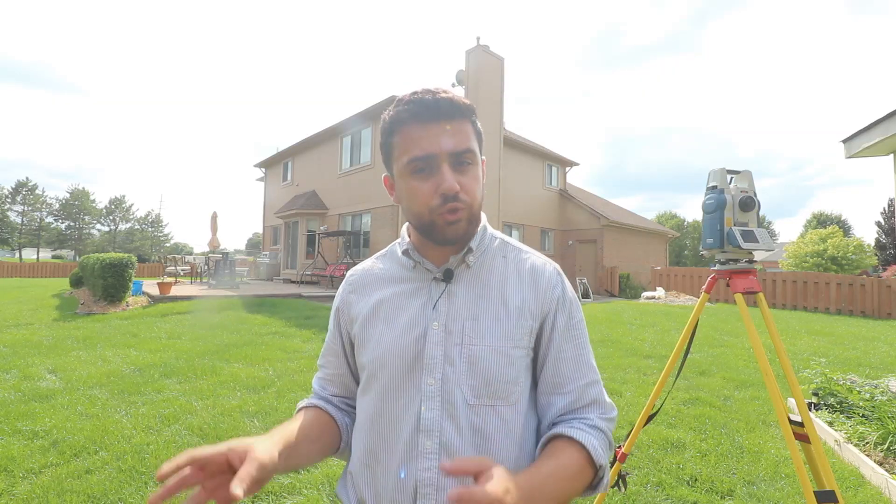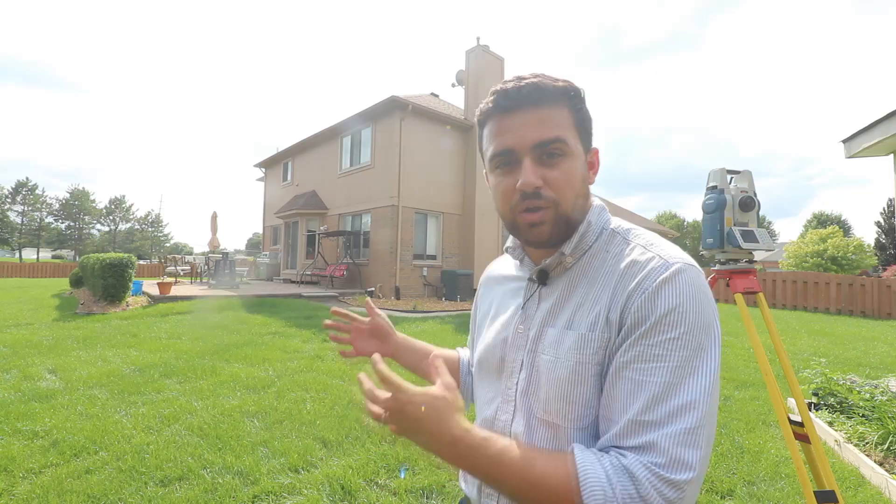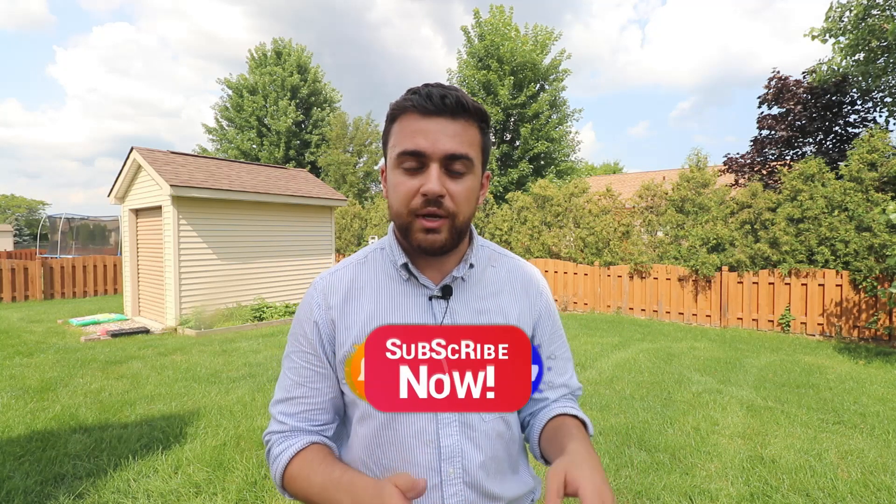And that's it. Using a four-point control network, we were able to capture prismless shots with our survey total station to find the location of this building. In the next video I'm going to import this data into AutoCAD Civil 3D so we can visualize what we did out here in the field. I hope you enjoyed today's video — if you did, be sure to like the video and leave a comment telling me what you found interesting or what you'd like to see in the future. Subscribe to the channel so you don't miss any new content. I also just started a private Facebook group — the link is in the description — and you can email me as well. Thanks so much for watching and I'll see you next time.